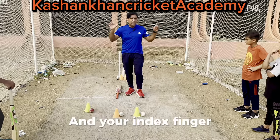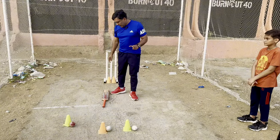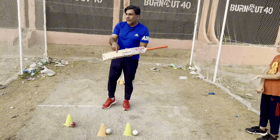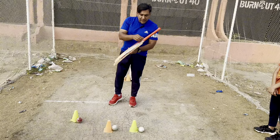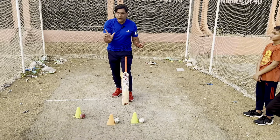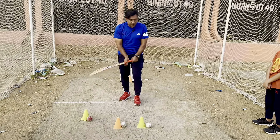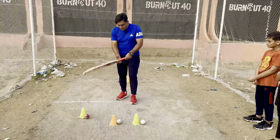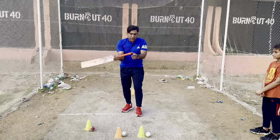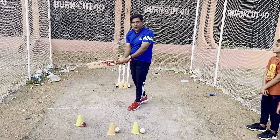Your thumb and index finger make a V shape — the alphabet V. This is the bat: this is the front side, this is the back side, this is the back bone, this is the handle. You keep the top hand and hold the handle, then the bottom hand follows. The V shapes of both hands should be aligned along the back of the bat handle. This is the correct grip position.